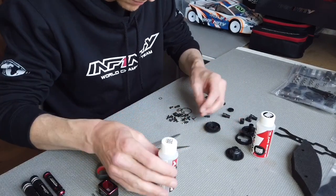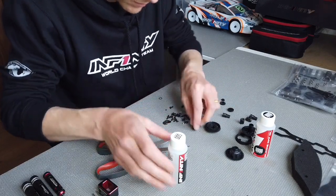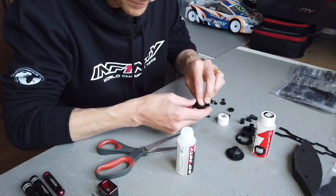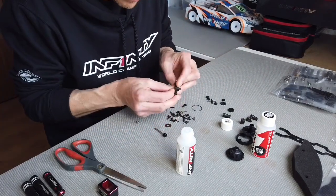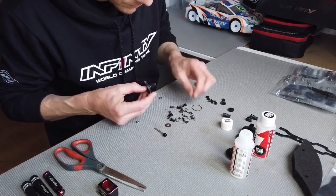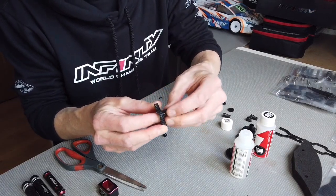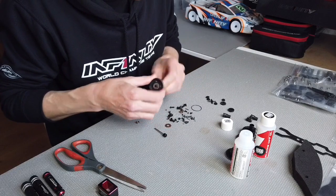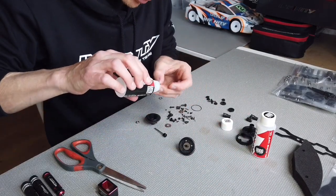Grease the o-ring as well. First, fit the o-ring inside the diff. The bearing for the diff is in the ball bearing bag. The out drive comes with a pin and an o-ring to lock it — always check if this is smooth, with a little bit of play. Do the same on the other side, with a drop of silicone oil on the o-ring.